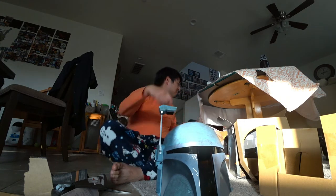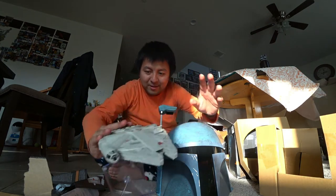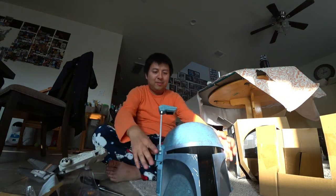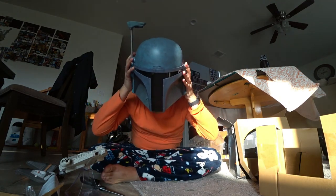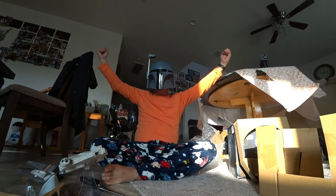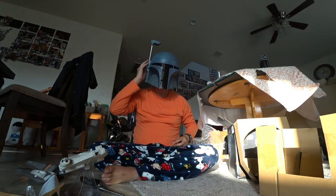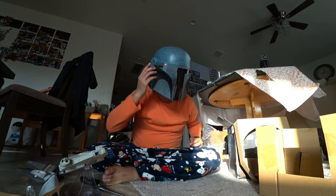Okay, I need to play the Star Wars music on my Millennium Falcon here — that's my Bluetooth speaker. Whoa — oh, you're good to know me.